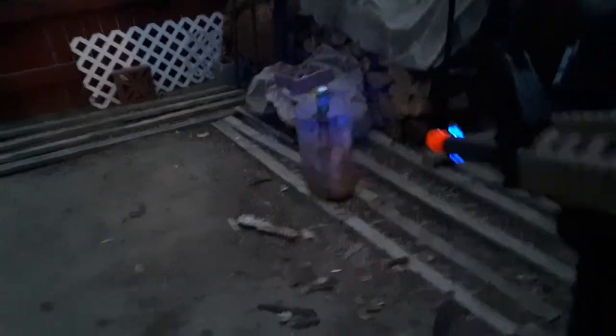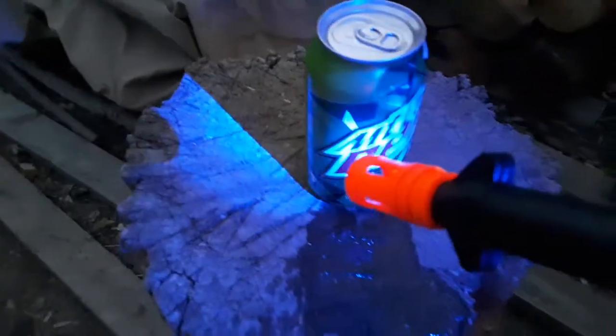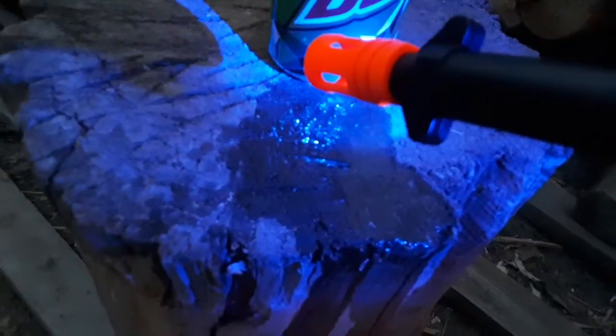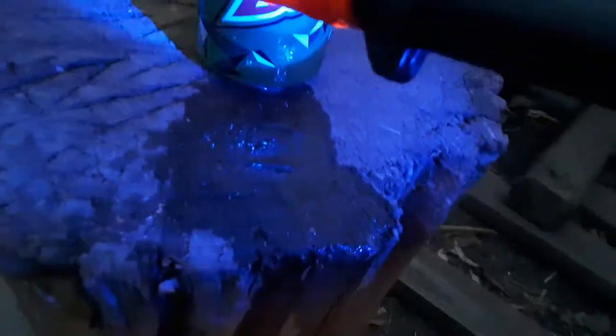Oh no, I hit it that time. This will definitely put smaller critters down. Okay, let's go look at what we did. Well, dent up at the top. It cracked it at the bottom. Let me put you down. Oh, that turned off. That's nice.